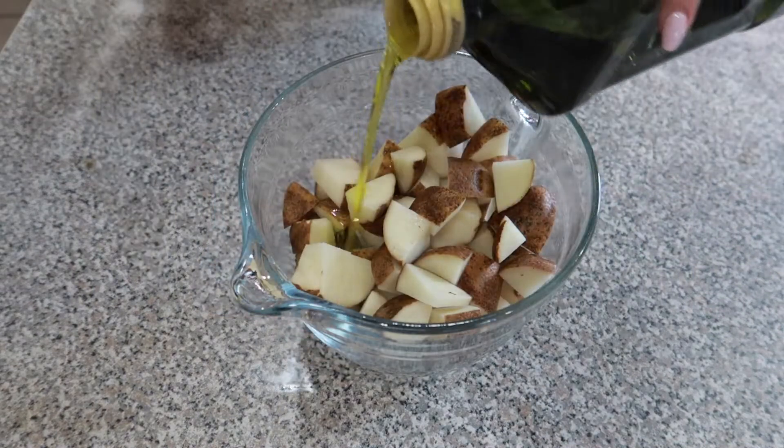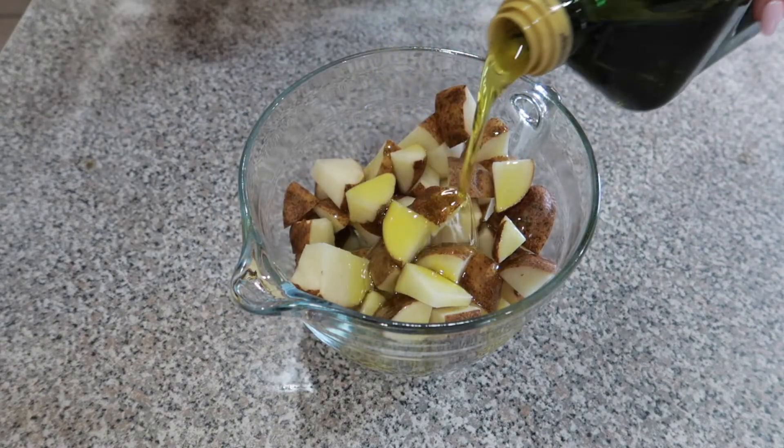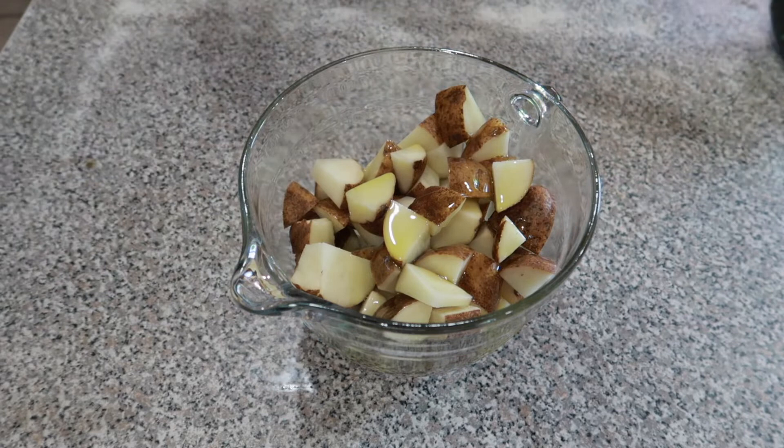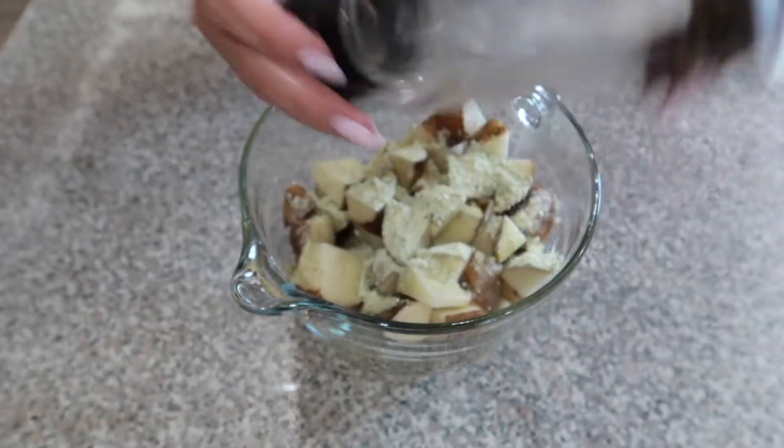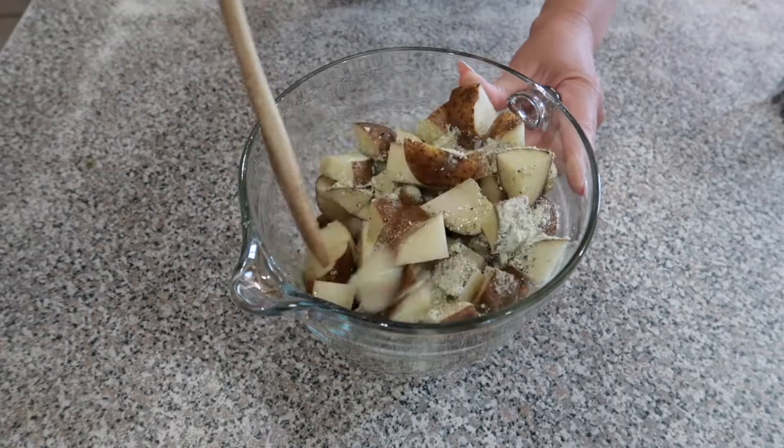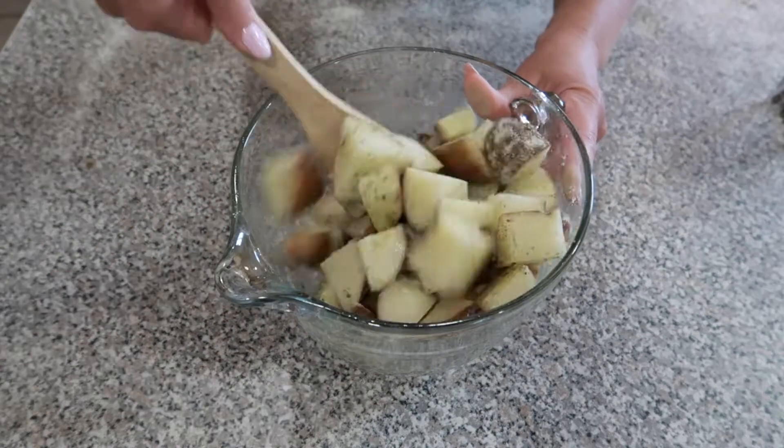Put your potatoes in a bowl and add three to four tablespoons of olive oil on top. Then add the rest of your ranch packet and some black pepper. Grab your spoon and coat these potatoes up.